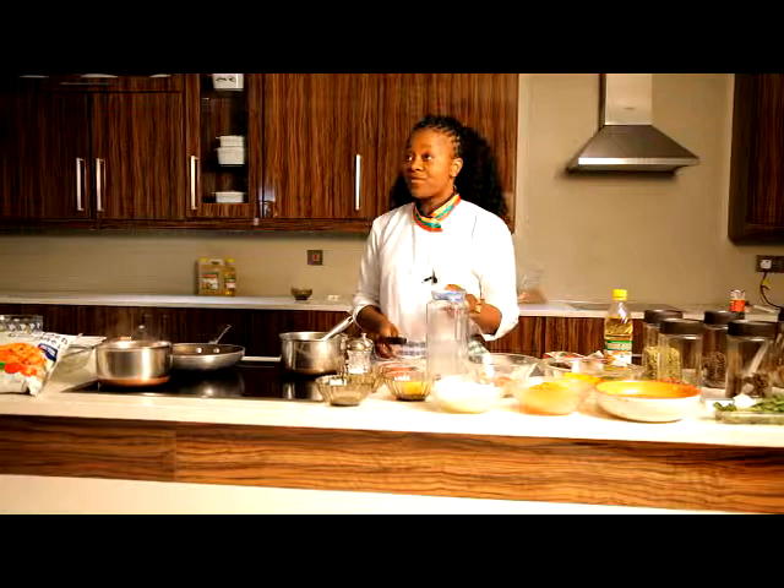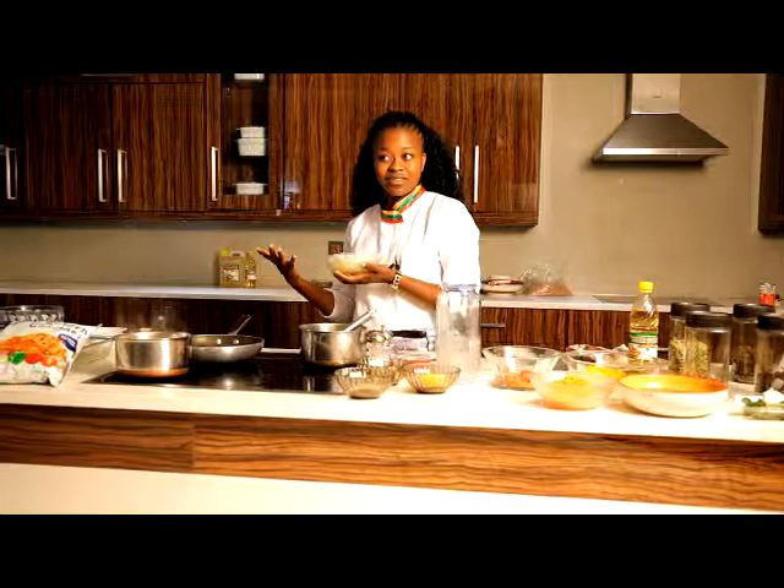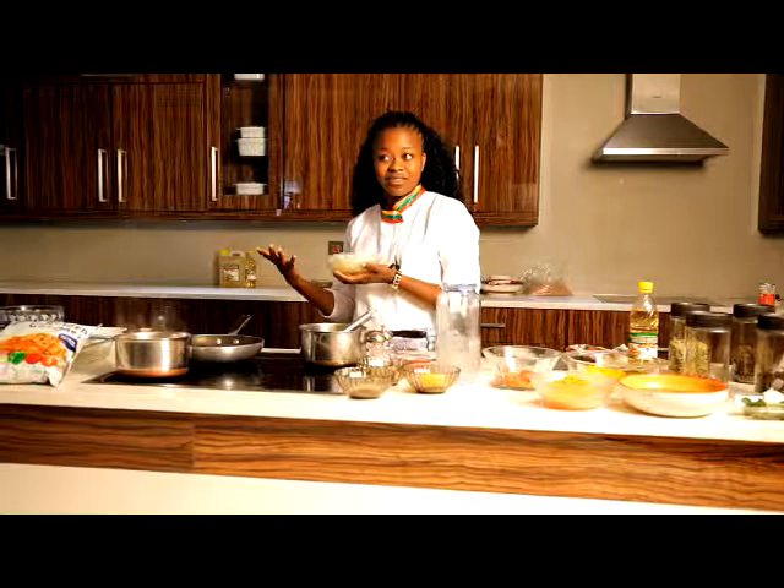I already have some chopped vegetables ready to use — the onions. This is about half to one onion, depending on how much you like onions. Remember, cooking is all about personal preference. Some people like things a bit more, some don't. You can add as much as you like, because you want it to taste according to your own standards.